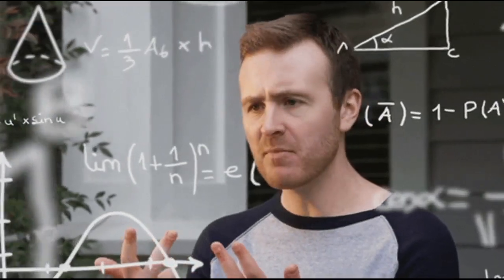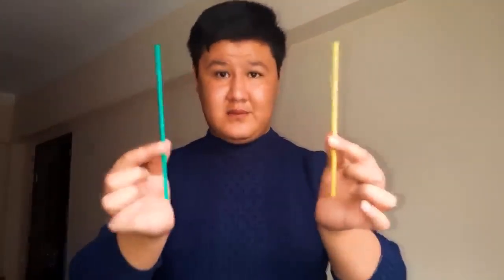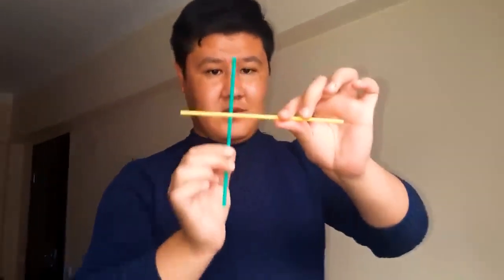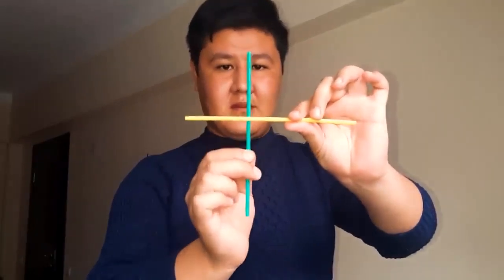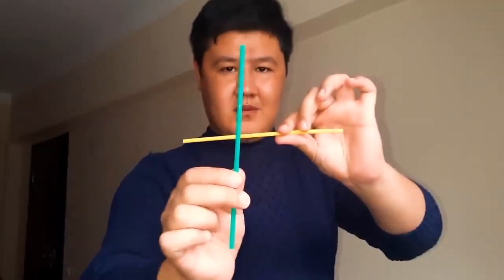How is he doing this magic trick? The magician prepares the straws in advance. One of the straws is cut into two pieces, with one piece slightly shorter than the other. However, instead of actually colliding them, the magician uses sleight of hand to quickly switch the positions of the straws.